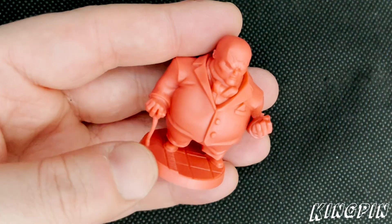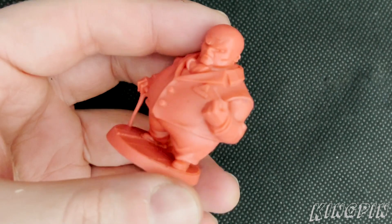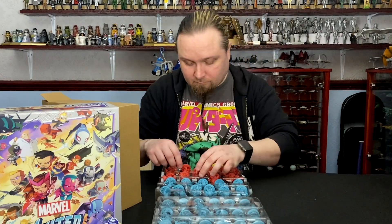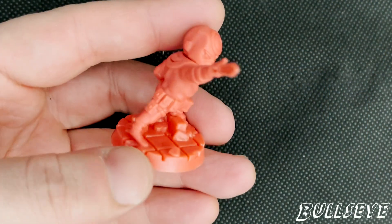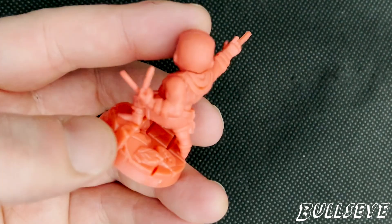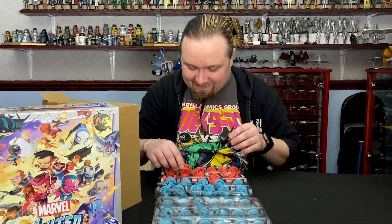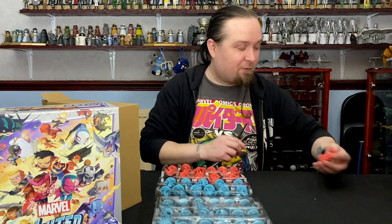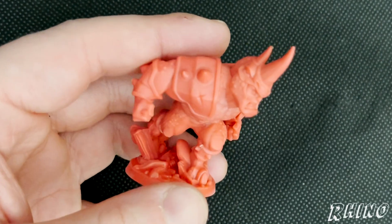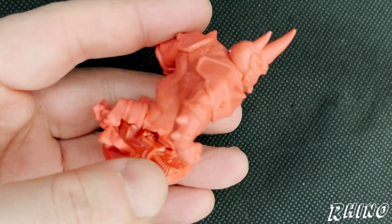Speaking of chunky boys, we've got the Kingpin. And we've got Bullseye. Another chunky boy — we've got the Rhino. A very underrated villain, I thought. I always enjoyed Rhino when he was in the books.